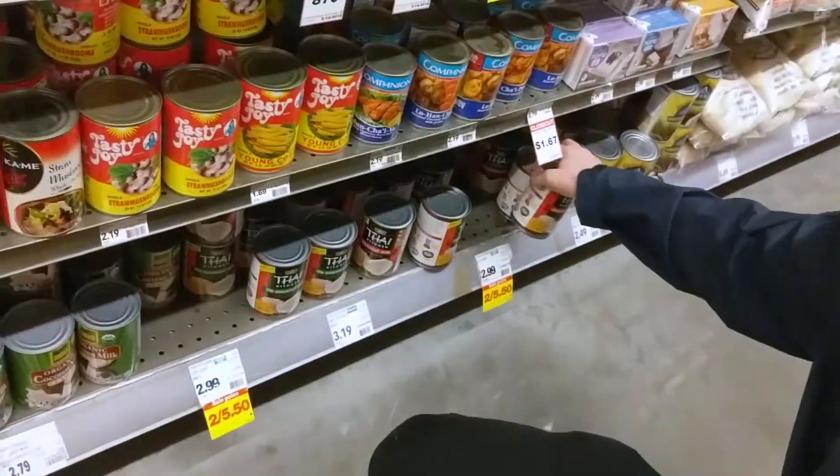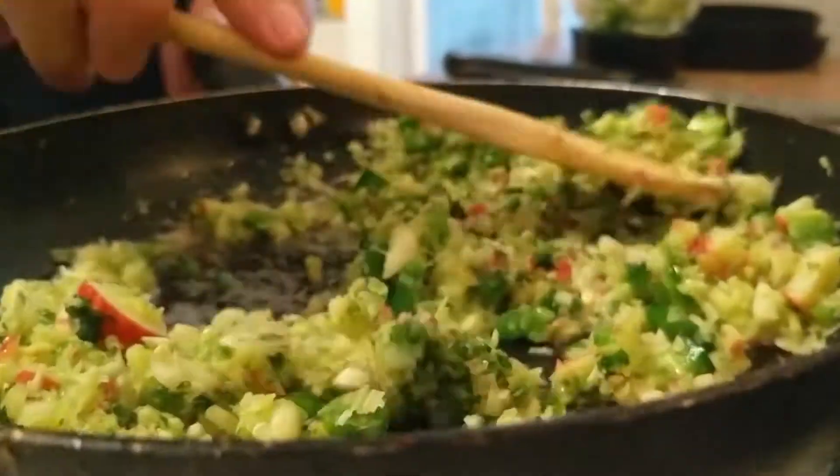Most of these lemongrass curry recipes don't have any curry powder or curry paste in them. Right now we are formulating our curry plan. It is as follows.